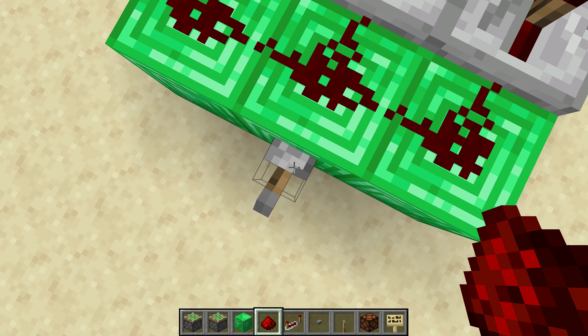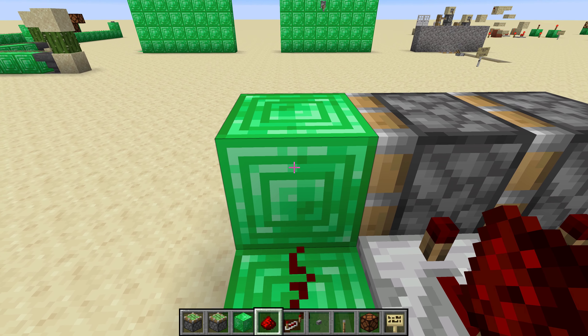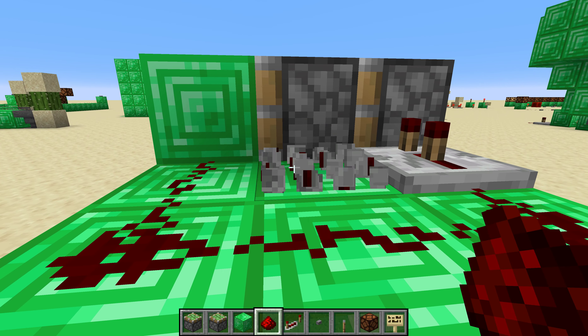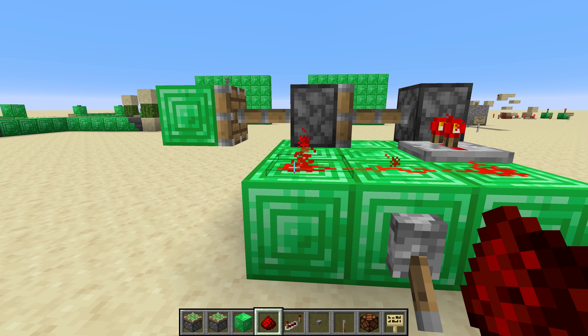So when the lever delivers power here, power is first delivered to this block, which does nothing. Second, it's delivered to this block, which pushes both of these out. So if we were to get rid of this repeater, it does that.